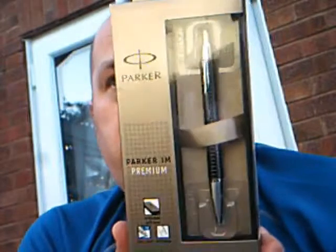Hello, I'm going to review the Parker IM Premium pen today. Picked one up on Saturday and just going to take a look and see what it's like. They're about 18 to 20 quid each and I do like my Parker pens. While we're in town I thought I'd get a new one as it's another month on the calendar, so a mini treat.